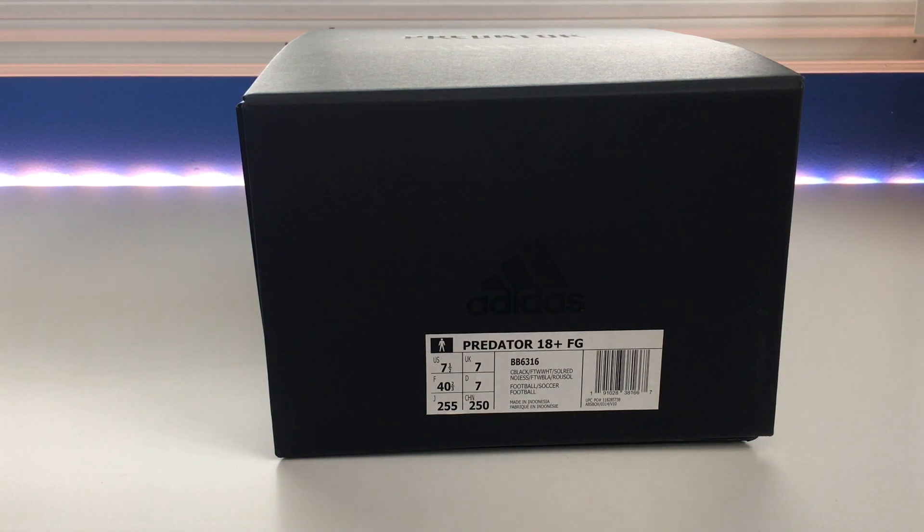What's up everybody? Mike McIntyre here from All Things Sports bringing you a brand new video today to talk about a new release from Adidas that I am super excited about. I'm really lucky to have gotten my hands on these almost as soon as possible, so I'm very excited to bring you a video today about the new Adidas Predator 18 Plus.